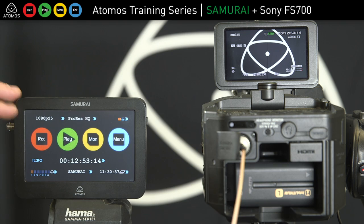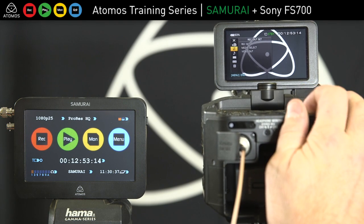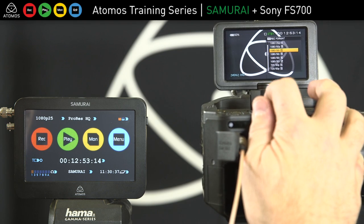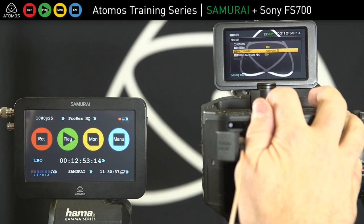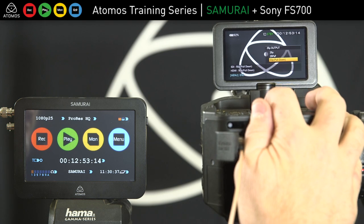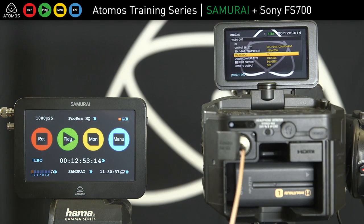Here today I'm recording 25p. The key setting to remember is that whatever you're recording internally, you need to match it — so I'm going to record 25p internally and then change my video out to be 25p, and there I get 25p on my screen.